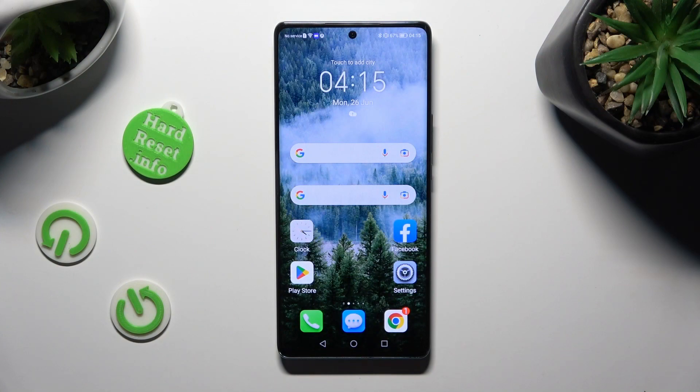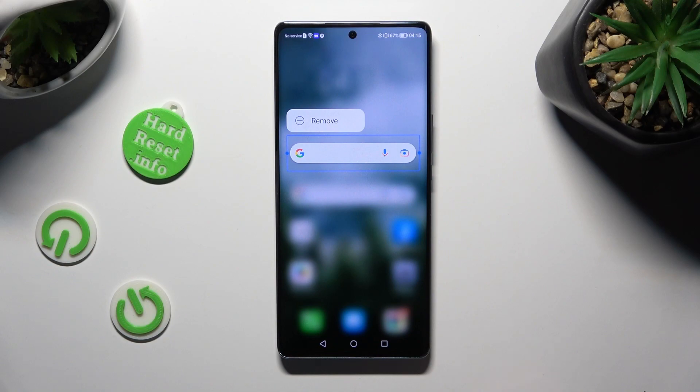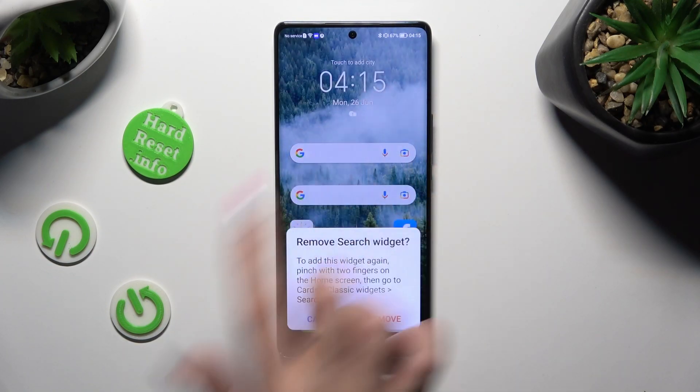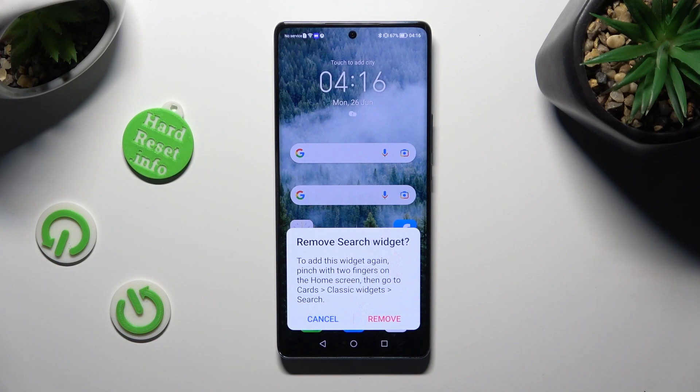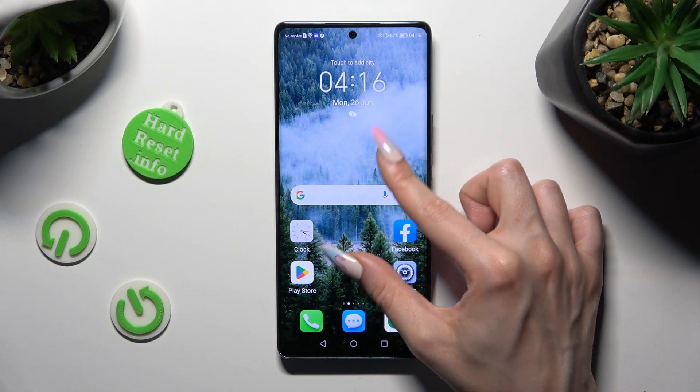Firstly, you can always just hold your search bar and click on remove section at the top, then select remove in the pop-up in order to delete it. So when I do that, as you can see, my search bar is gone.